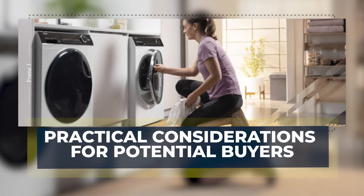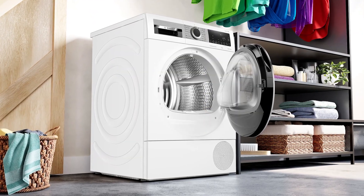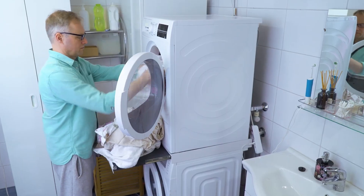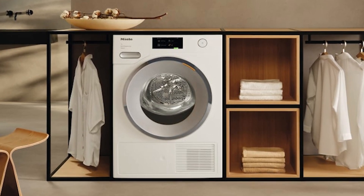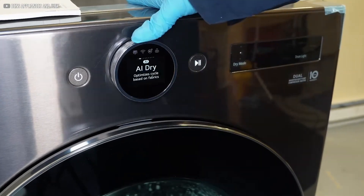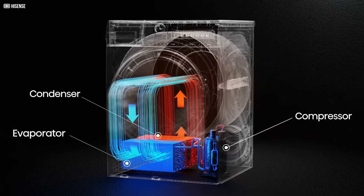Before investing in a heat pump dryer, buyers should consider a few practical points. Drum size is important — smaller models are fine for singles or couples but might not handle large families' laundry needs well. Installation is simpler since heat pump dryers don't need venting or special power outlets, meaning they can fit almost anywhere, like closets or apartments, though good air circulation around the unit is still necessary. Users need to adjust to different drying results, as clothes may feel damp immediately after the cycle but dry fully after a short airing. Maintenance includes emptying water reservoirs and regularly cleaning filters and coils to keep performance optimal.